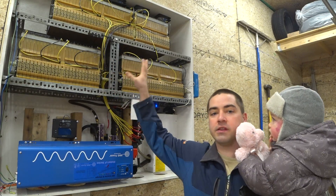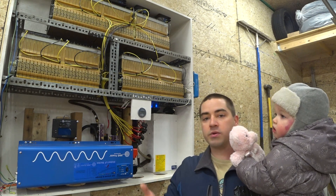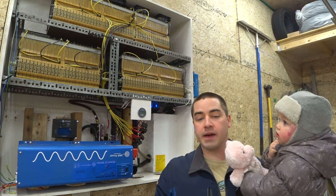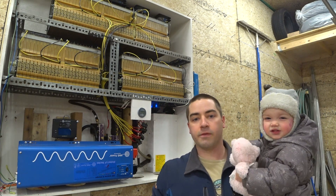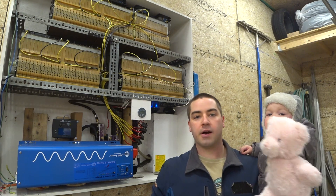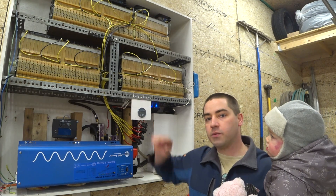Up top we have the large lithium battery pack. This is out of a used car that was in an accident, and I was able to salvage the batteries from it — it's out of a 2016 Chevy Volt. The battery pack is rated at 18.4 kilowatt hours and I can get about 14.3 kilowatt hours of usable energy out of it.